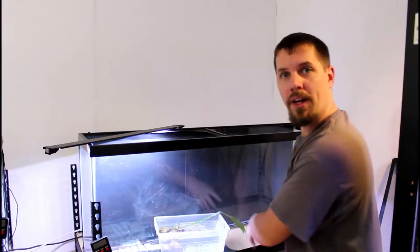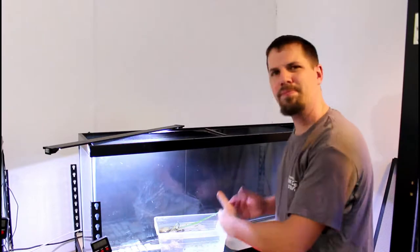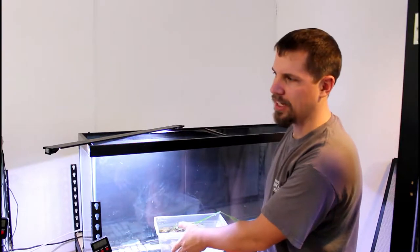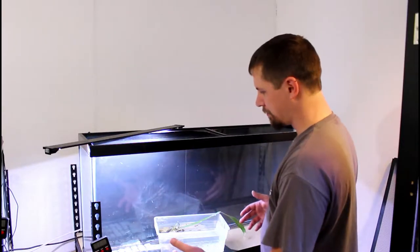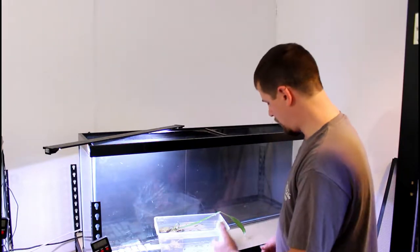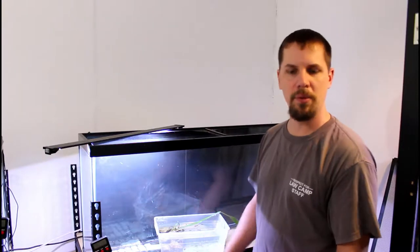All right, guys — as you can see, I've got all the substrate out. I put the water bowl back in kind of in the same area; I think it works pretty well there. It's just overlapping the heat just a little bit — it's not really going to keep the water warm, I just do it because I think it might. So I'm going to go ahead and put the substrate back in, and then we'll start positioning some rocks and see what we can come up with.